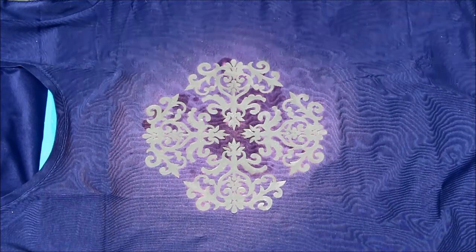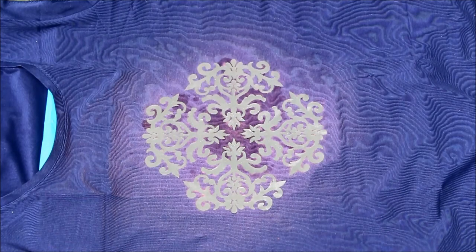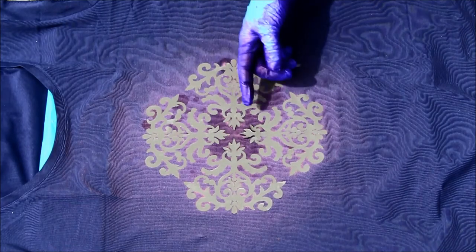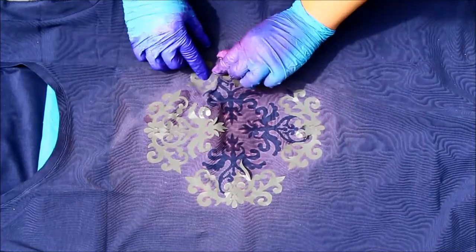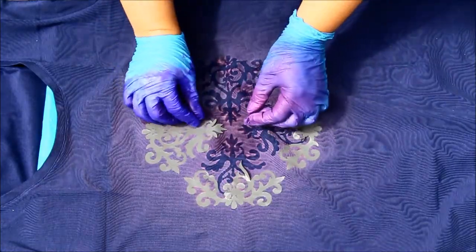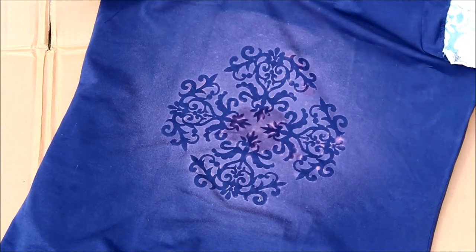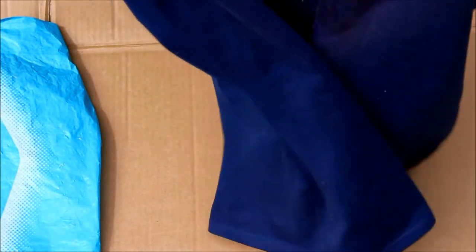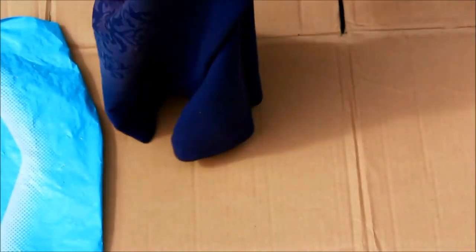We're getting to the stage where I cannot hold my curiosity much longer, so I'm just going to blot off the bleach that's still on the design. And let's do the big reveal. I've got to say, this wall sticker worked quite well — it's a bit of a pain to remove, but it came out nicely. Now I'm going to rinse this out in cold water, and you should probably wash it in the washing machine afterwards. I'll be back once it's dry to show you the end result.